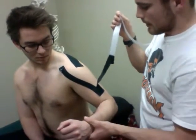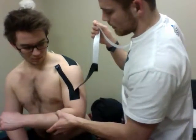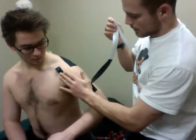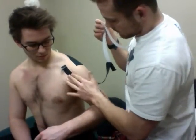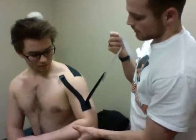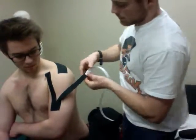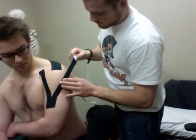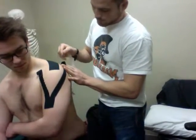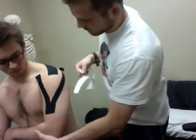The next position — he's going to go into internal rotation and horizontal adduction. And then we're going to go to the posterior aspect of the deltoid. Okay, bring your arm to a neutral position.